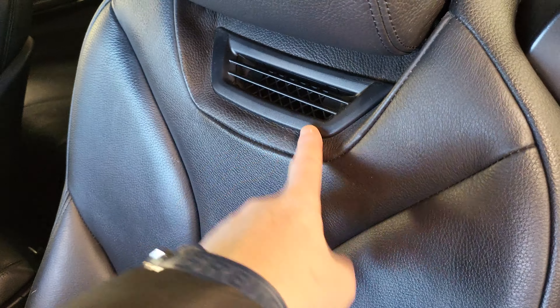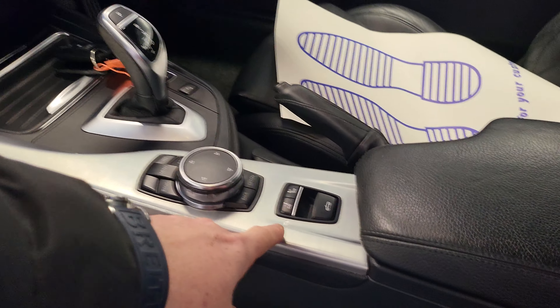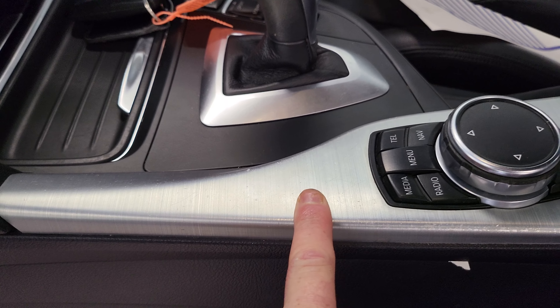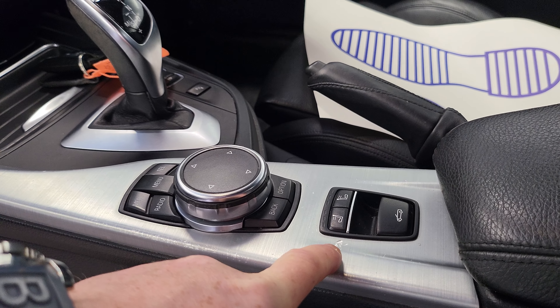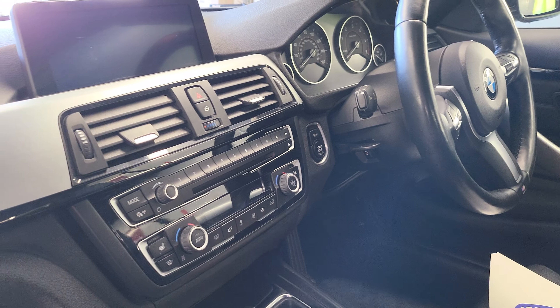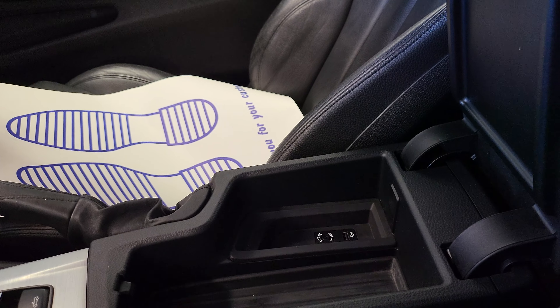The passenger side seat is in really good condition. There's the air scarf there - lovely when you've got the roof down, controlled by this here. Now there are a couple of marks on this brushed aluminium finish - I find them really common on this finish. There's a couple of little marks there, probably a slightly bigger mark there. It's not too bad, and obviously I'm pointing them out for you - I am being hyper-critical because I want to be.